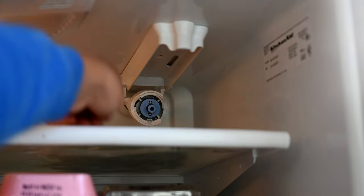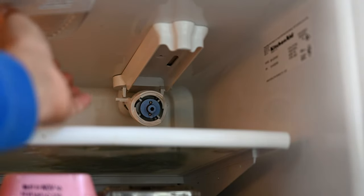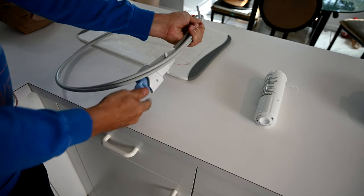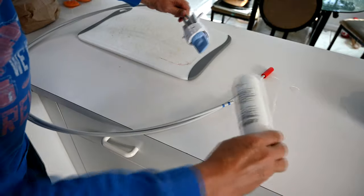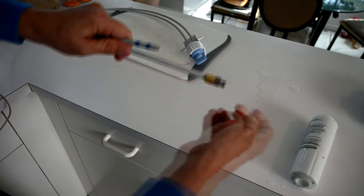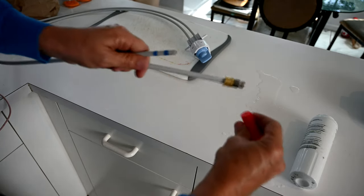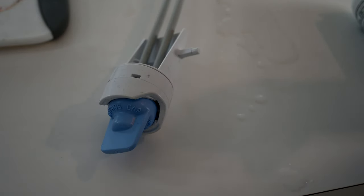The filter head attaches with two hoses that run down the back of the refrigerator. We're going to roll out the refrigerator and get to the back to undo the two hoses and put the new part in. This is what your new filter head looks like when it comes out of the bag — this is the part where the filter plugs in, and the other end has your two hoses. One hose has the screw-on part and the other plugs into a compression fitting.